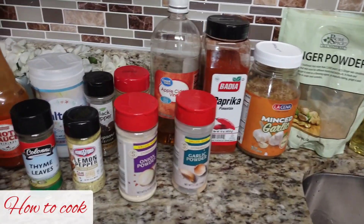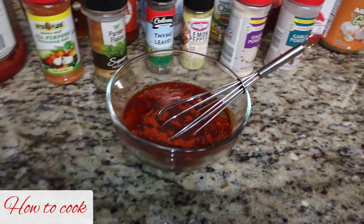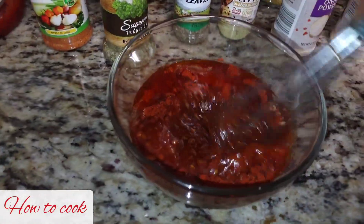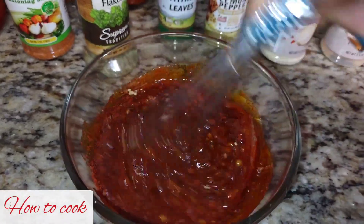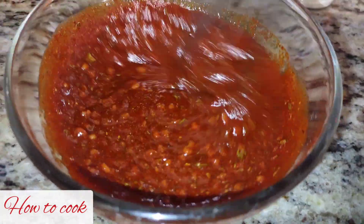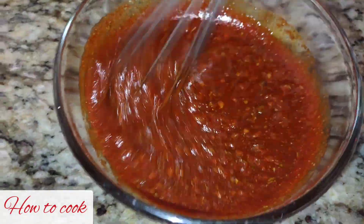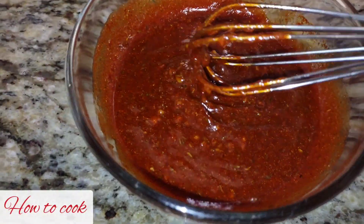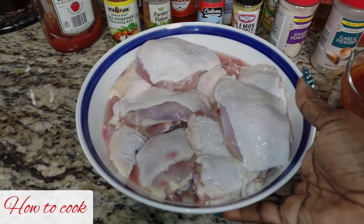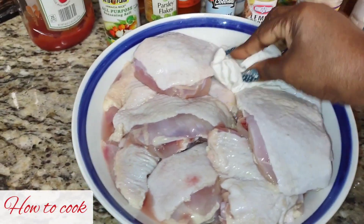When you add everything into a container to make the marinade sauce, go ahead and pre-mix it. This is what it looks like. Make sure that you add enough paprika because the paprika is going to give it the color that you need. I did add oil — everything is going to be written down below. Any kind of oil works, like coconut oil.